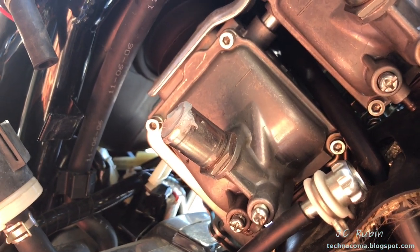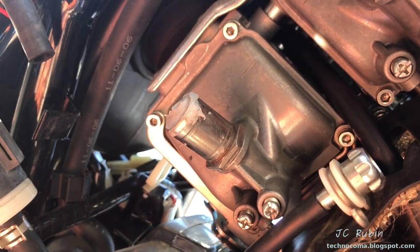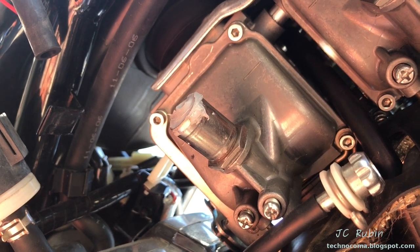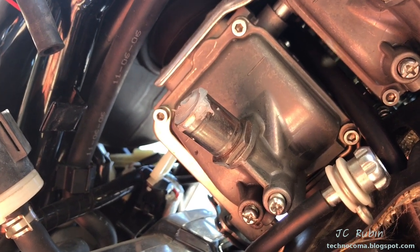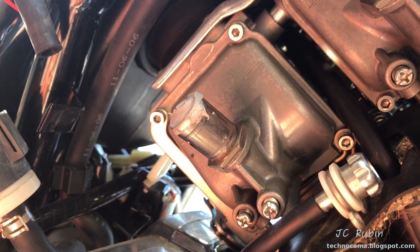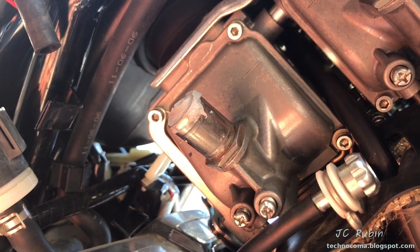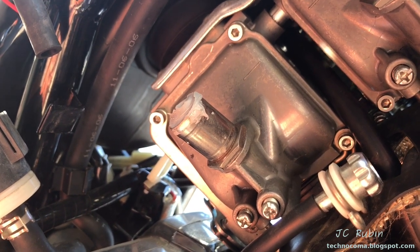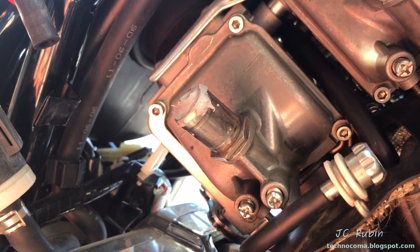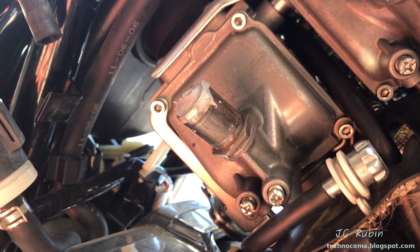I want to point out that I previously fixed a defective solenoid that arrived when the bike was brand new, just out of warranty. I accidentally ripped it out during this video and I'm going to fix it as a separate repair. So the solenoid is going to disappear from the carburetor — that's why it happens, just explaining that now.